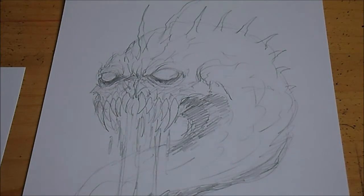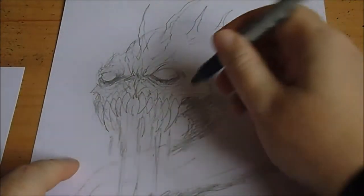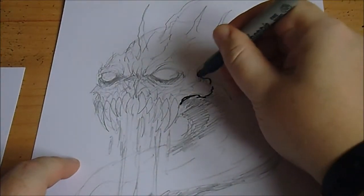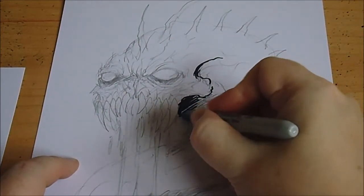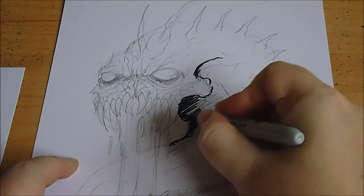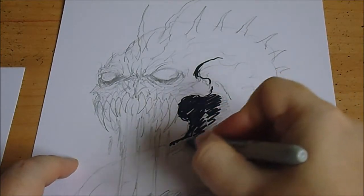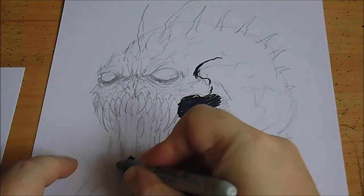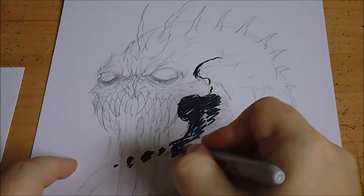I'm going to start inking now - pretty much got it sorted. I'm going to leave the teeth with this because I'm just going to do the thick areas like I usually do on the drawing, maybe adding a bit of shadow. That's ideal for these sorts of pens. A bit of shadow under there as well, because maybe the head's casting a shadow just on a bit of the body.